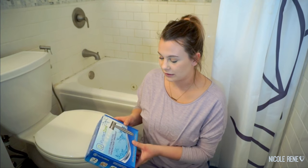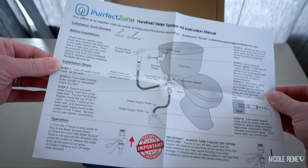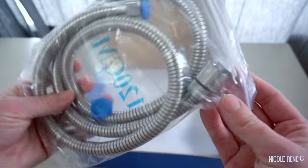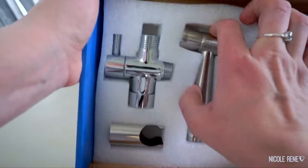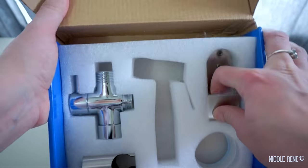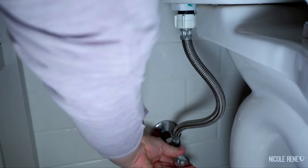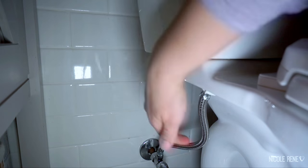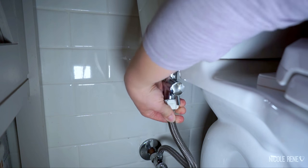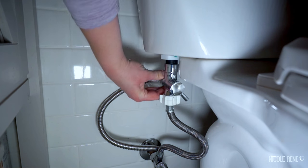I will briefly go over how I installed it. It comes with everything you need — you have the sprayer, the t-valve, all the things. I actually only used a screwdriver, and that was only to mount the actual sprayer itself; otherwise I didn't need any tools. Basically you turn off the water supply to your toilet, flush all the water out of the tank, disconnect that valve, connect it to the valve that it comes with, and connect the bidet sprayer onto that.